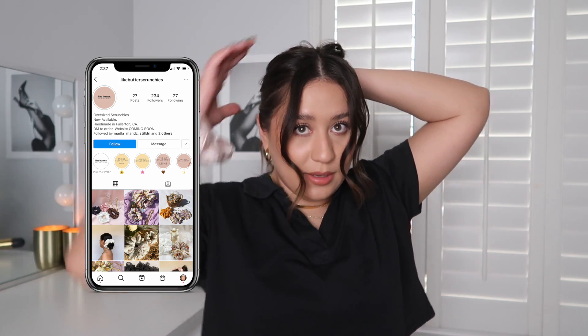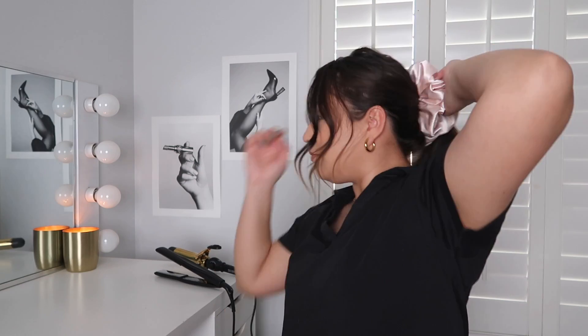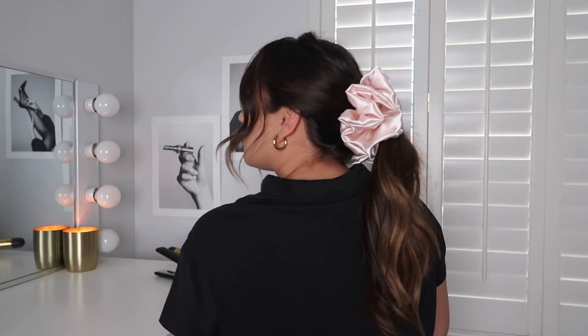Look how cute this scrunchie is — I got this from a small business at a little flea market near me. I have really thin hair so I do need to loop it around a couple times. Super cute — it's very cute for aesthetic purposes. If my hair was thicker this would look even cuter. Sometimes if my hair is very dirty I'll put it up in a bun and that helps fill out the scrunchie. I hold my bun with another tie and then put this right on top.